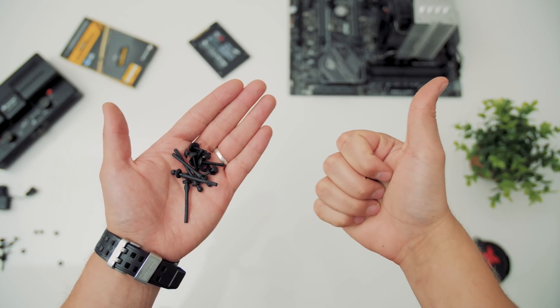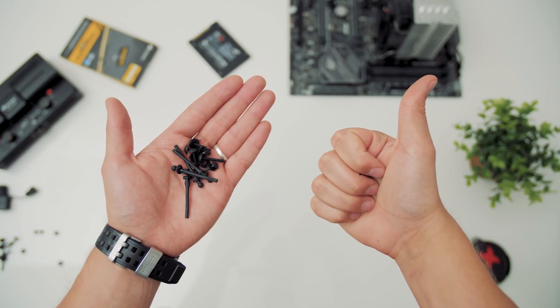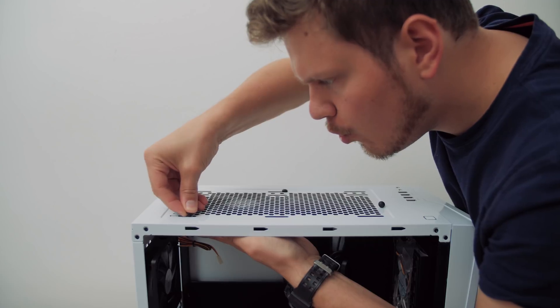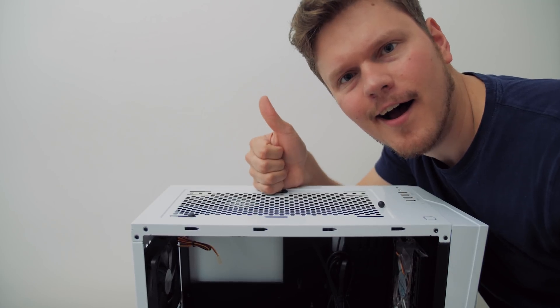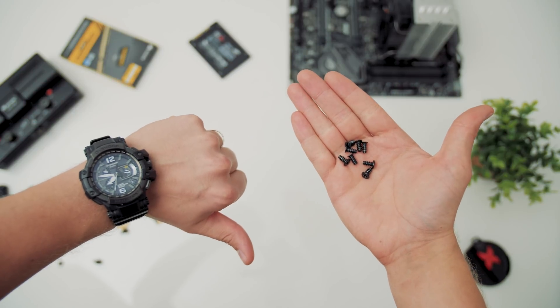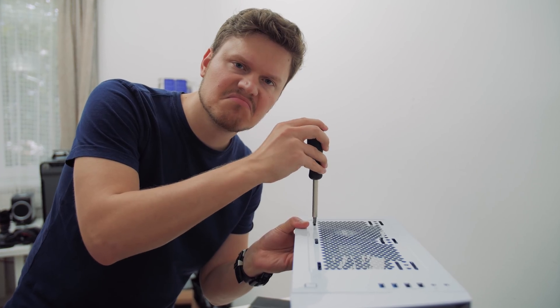Most ITX motherboards have only two fan headers, so keep that in mind for smaller builds and airflow direction. And it's totally okay to use a non-modular power supply. For fan installation, I recommend rubber fan screws — there are multiple variations of them, and they have benefits like easier installation and anti-vibration properties. I just don't like dealing with those annoying stock fan screws, so yeah, rubber fan screws.